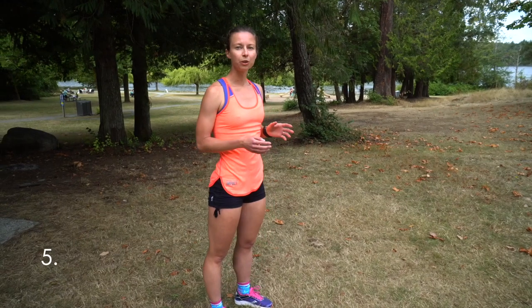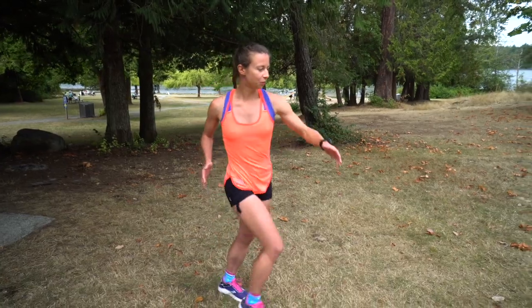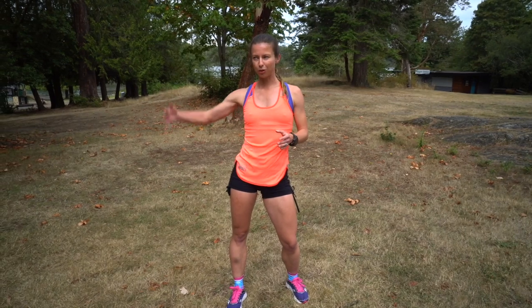The fifth thing to focus on is avoiding a twisting motion with your body. A lot of people do a lot of up-down and side-to-side movements which cause them to run inefficiently, because all the energy you should be focusing into going forward is now going side to side. A bad way of running is when your hips are twisting, your arms are twisting, your upper body is twisting — you're losing a lot of energy. Or you're going too much up and down.